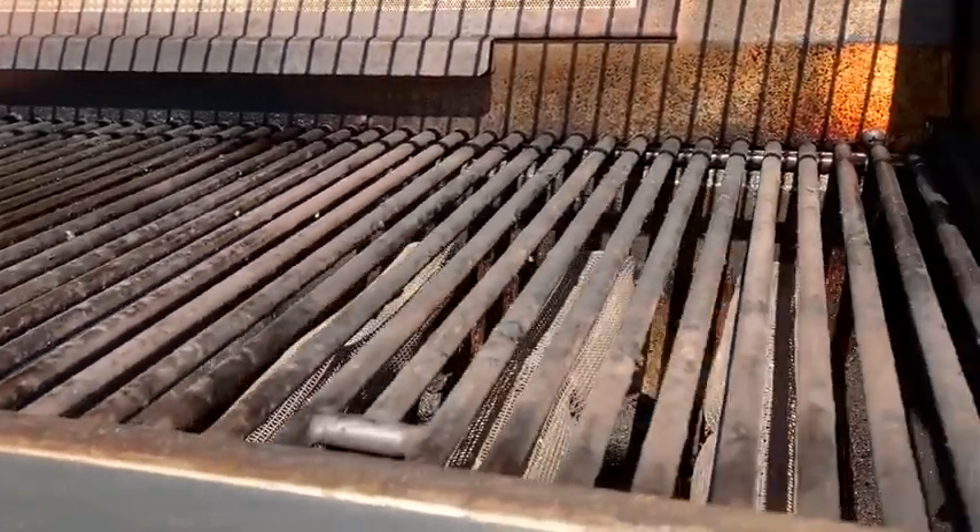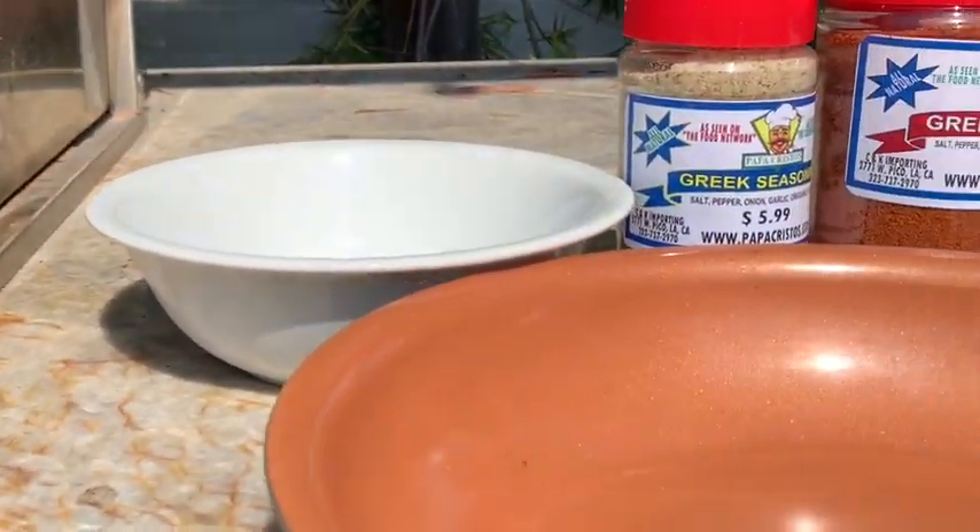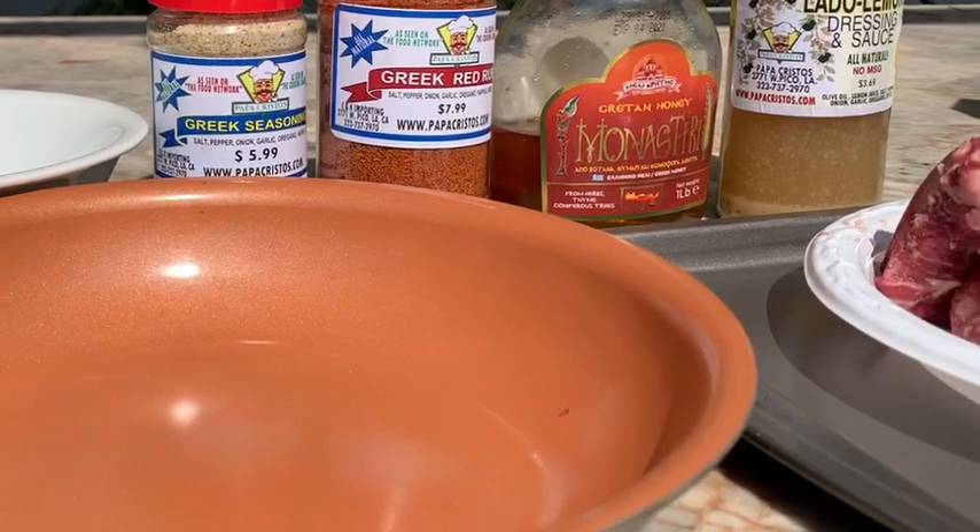Hi everybody. Welcome to Papa Crystal's Backyard. We're going to show you how to do baby back ribs with our Greek seasonings.